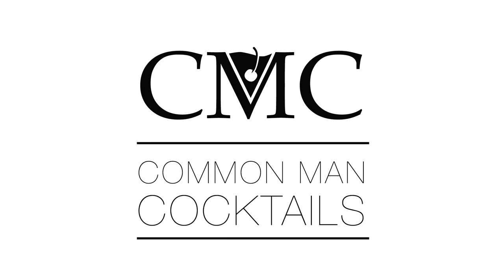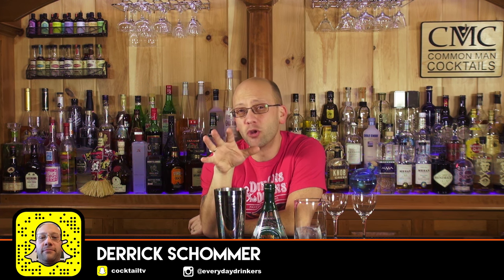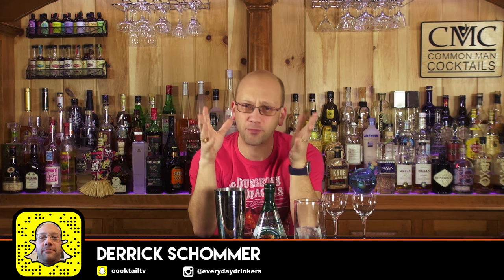Today we're going to talk about why bruising gin is not a thing. Welcome to Common Man Cocktails. I'm Derek Shomer. You're on the channel that's going to teach you all about cocktail creation, flavor, flavor notes, how to best enjoy your cocktails — all muddled with a little bit of humor.